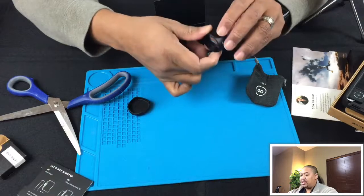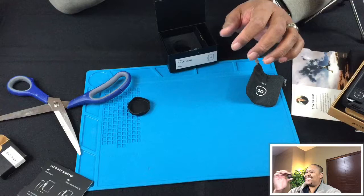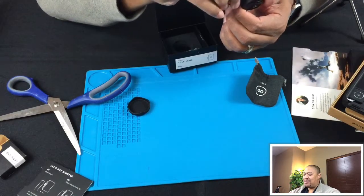This is heavy - it's got some weight to it. Let's check out a little pirate eye scope here. Well, it's definitely a lens. Whether it's going to do anything or not we'll just have to wait and see.